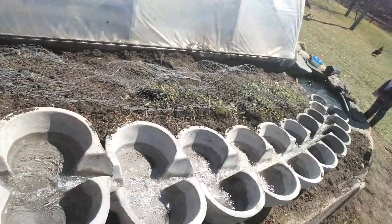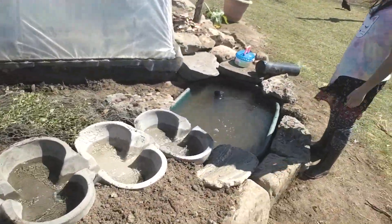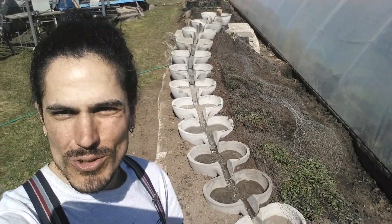The water is passing through a number of different mediums all the way down to the pool here where everyone can enjoy. And so that's my progress so far.